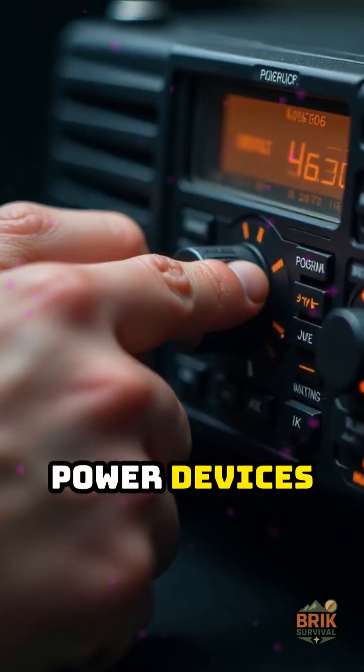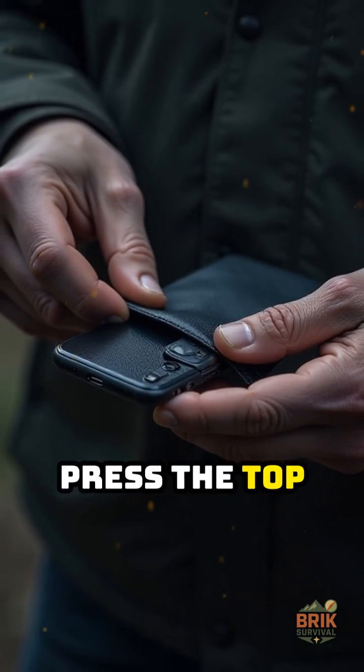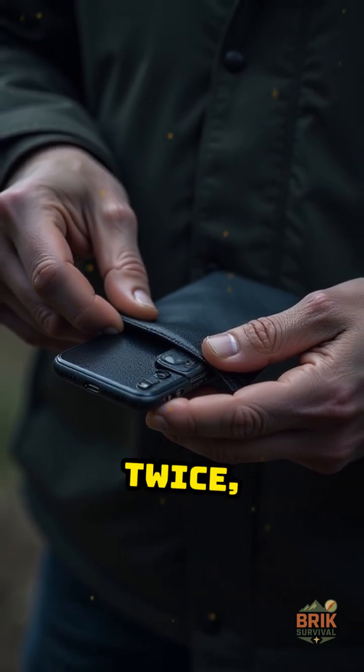Use it right. Power devices off first. Slide them in, press the top flat, fold it over twice, then seal.